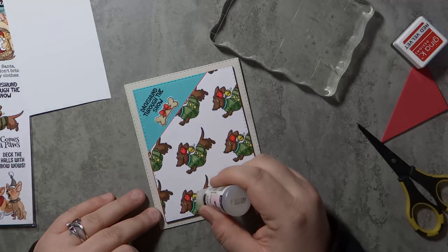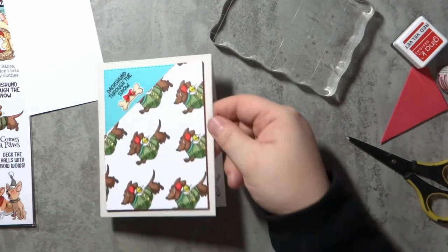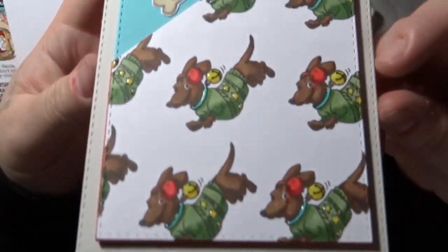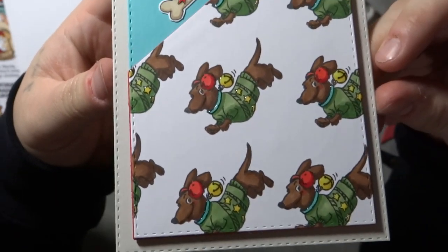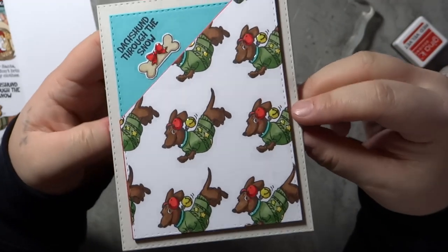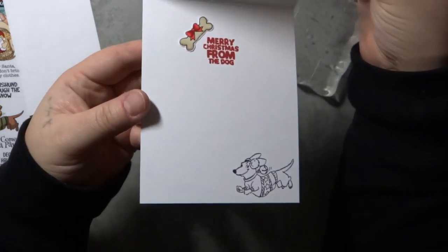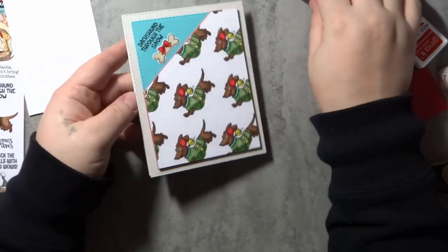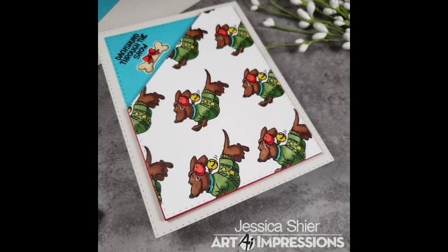Other than that, I think it turned out super cute. If you haven't already, go ahead and check out the description box below the video — there's a blog post link to the Art Impressions blog where you can see a bit more detail, and there's also a product list on both the Art Impressions blog and in the description box if you're curious about all of the products I used today. Go ahead and subscribe if you haven't already, give this video a like if you enjoyed it — I appreciate you for watching and I'll see you in the next one.